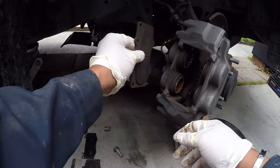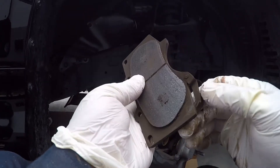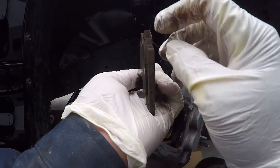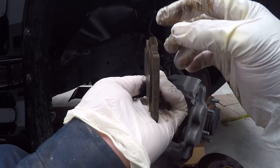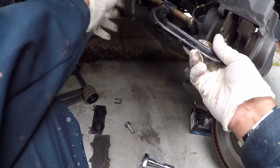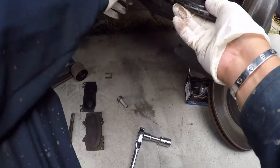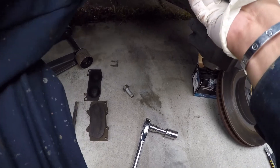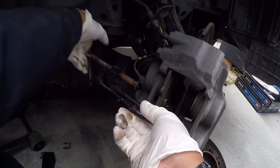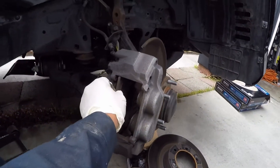This is the inner brake pad. As you can see, this is like a sensor — when it reaches the minimum thickness you can hear squeaking on your brake rotor. What I'm gonna do now is compress the piston so when you put in the new pads it will be easy. Do the other side as well.